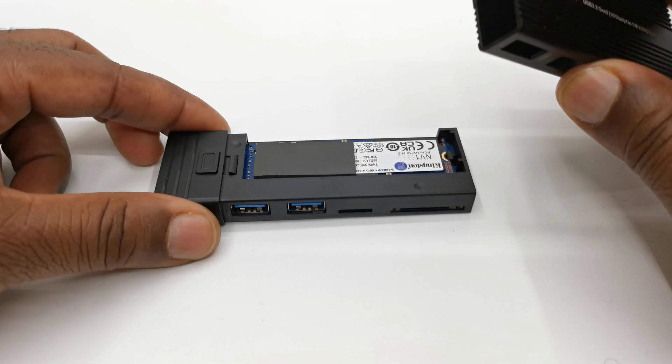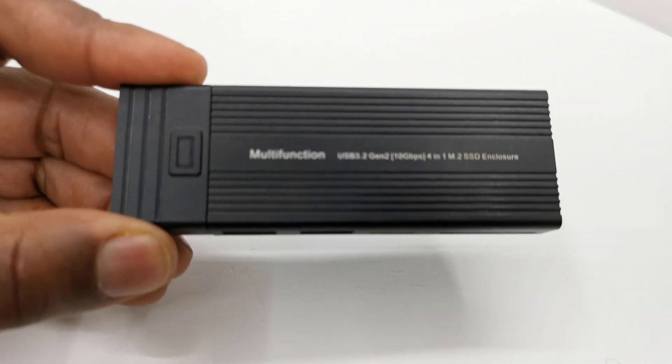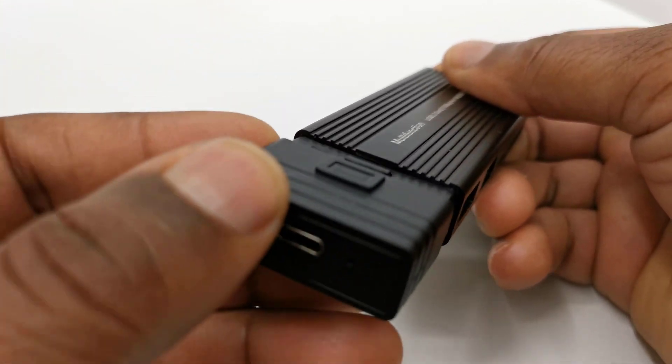Once you install your SSD, simply replace the cover by sliding and snapping it into place. If your SSD comes with a heat pad, the cover has just enough space to facilitate and make contact.